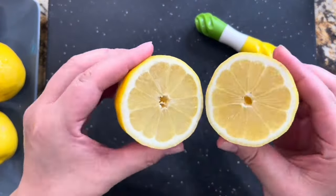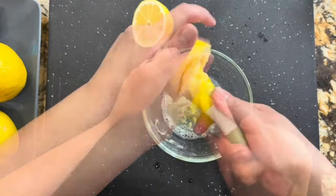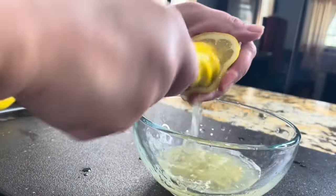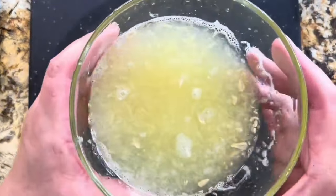De este lado tengo los limones orgánicos de mi jardín. Aquí como pueden ver voy a estar sacando todo ese delicioso jugo, y con esta cosita pues sí que sale todo el jugo. No dejo nada atrás. La verdad que se necesita una taza y media para preparar esta deliciosa limonada.